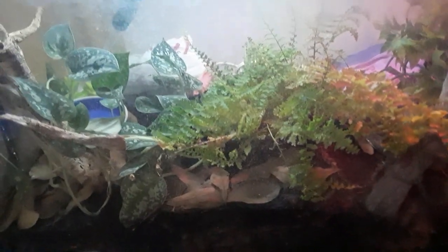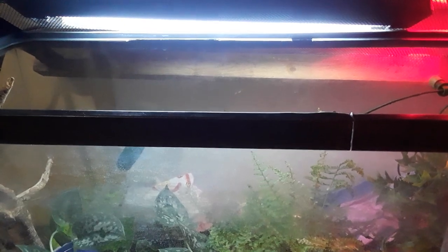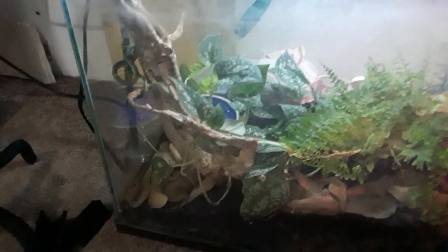I have a UVB light to help with plant health. An LED light would be best, but I'm under the impression that rough green snakes need UVB to digest their food because of their insect diet.